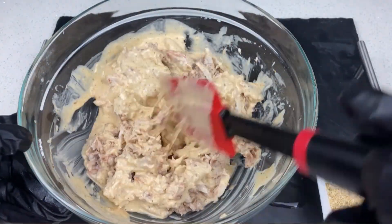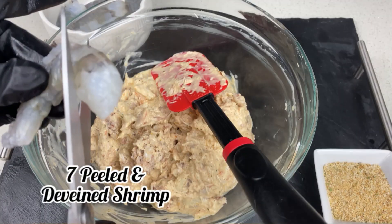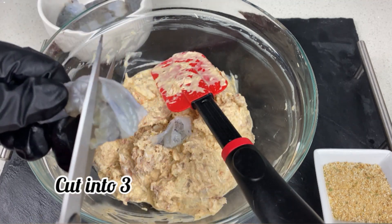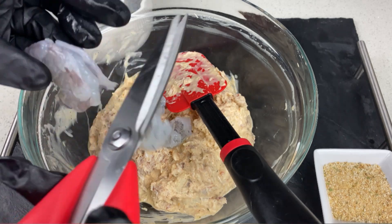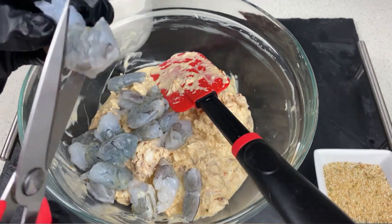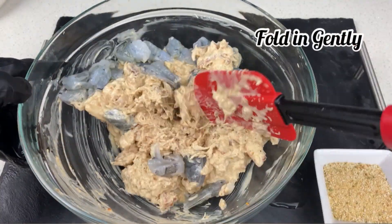Now I have my seven peeled shrimps. You can cut them into two pieces or into three as I did — my shrimps were a bit bigger so I cut them into three, so that way I have more pieces in each bite of crab cake. Now we're gonna fold that in. Remember not to over mix — be gentle and give it some love.